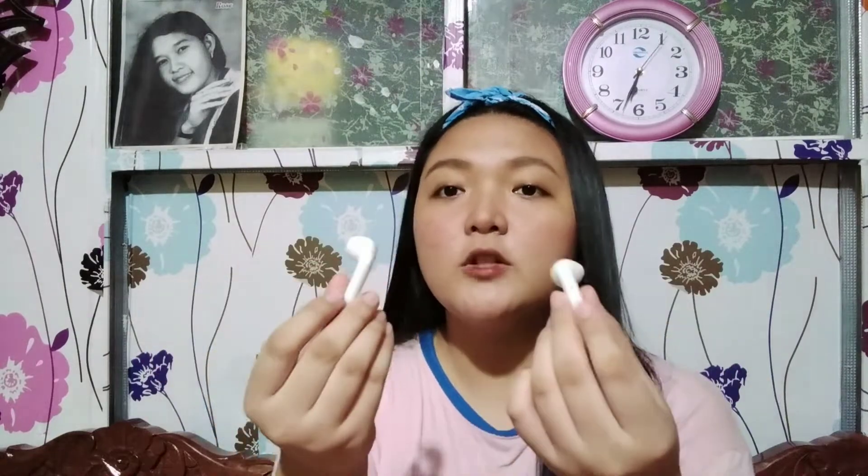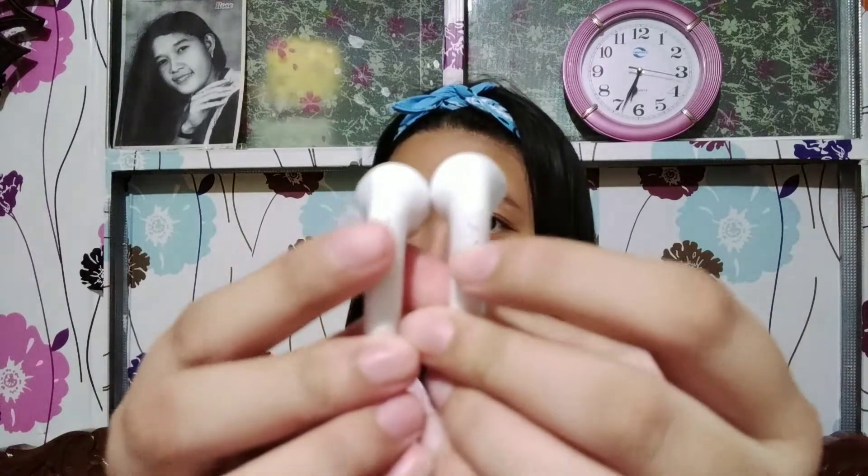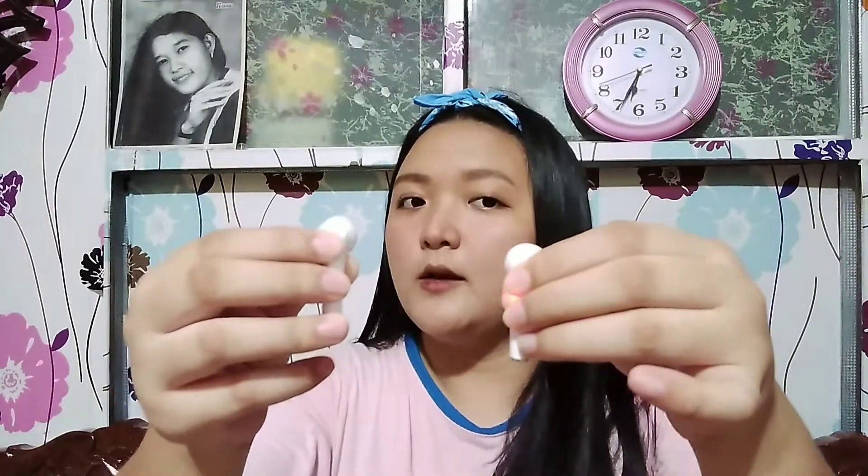Pag ganon mo, meron siyang pindutan dito — ayan. Pipindutin mo siya ng matagal, and then magbu-buzz siya. Pwede ka na mag-pair — buksan mo yung Bluetooth mo, lagyan mo siya sa tenga mo, tapos marililig mo — connected! Pag papatayin mo naman, long press lang din, and then mawawala yung ilaw niya — mag-red din, wala na. Super handy. Pwedeng isa lang din ang gamitin mo, ganon lang din ang gagawin mo.